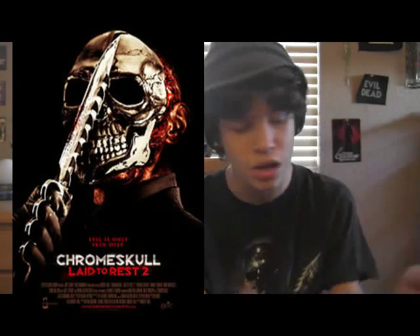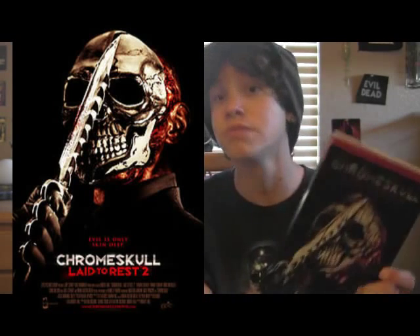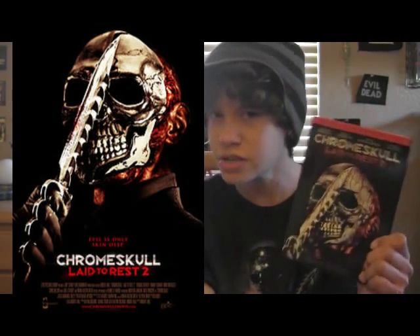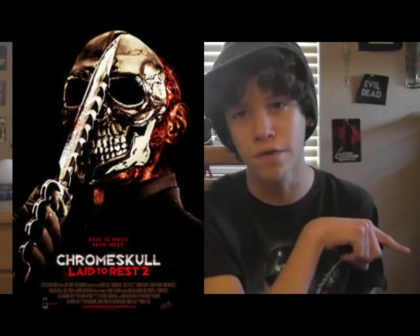I think the first one had a much better plot, but this one was still really good. The last 40 minutes were really awesome — but never mind, I'm gonna spoil it for you and I don't wanna do that, because some of you probably haven't seen this yet. You should go see this one, but you need to watch the first one first. Obviously.